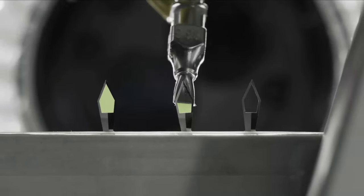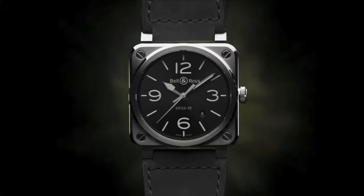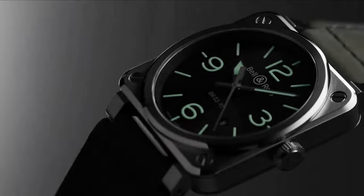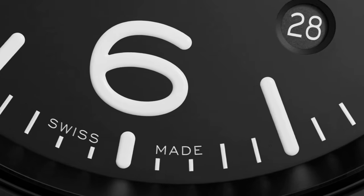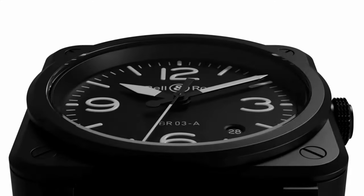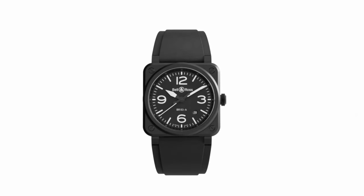Founded in 1992 as a university project, Bell & Ross's innovation in creating good legibility watches didn't just end with having big indices, an uncluttered dial, and a matte dial to prevent glare and reflection. In 2017, Bell & Ross launched their Lum collection.